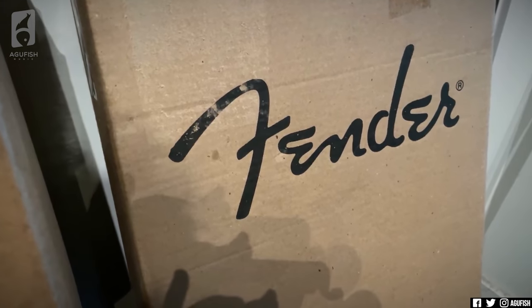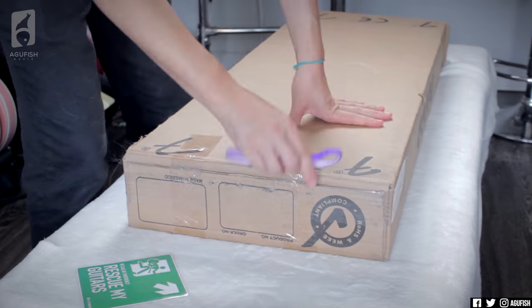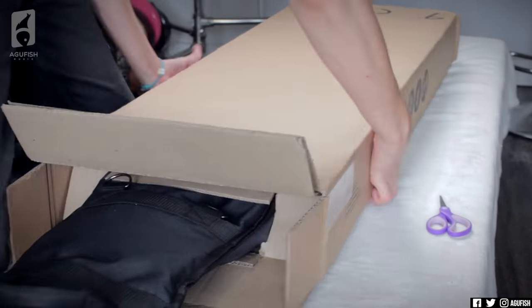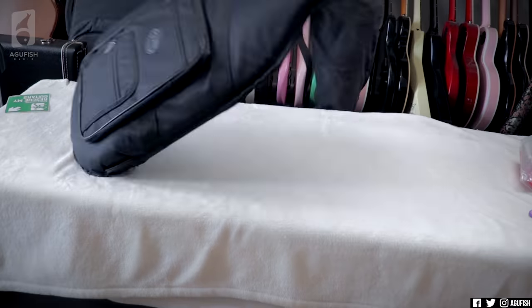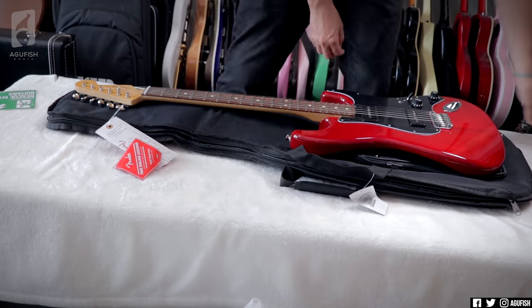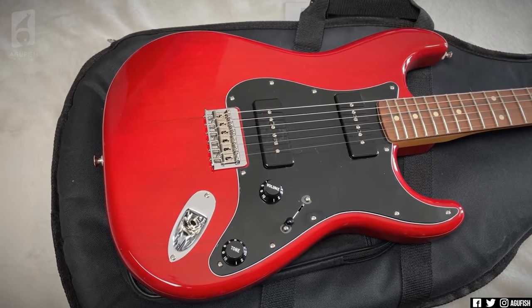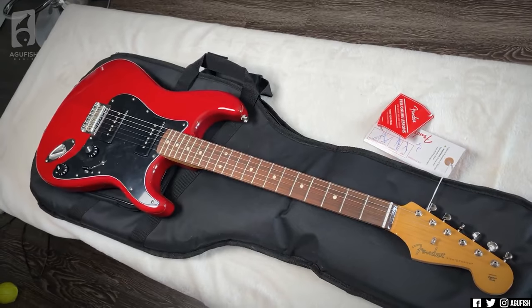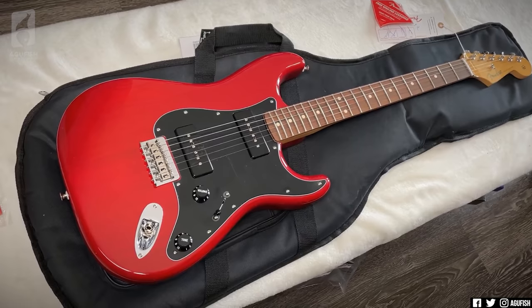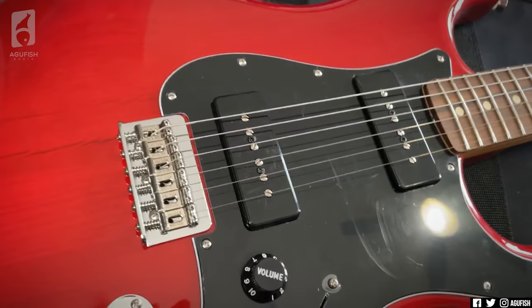First box. It's been a while since we've unboxed Fender. Let's open it up. Wow, that is a very red guitar. So this is the Strat from Fender's Noventa series — Noventa meaning 90 in Spanish — in reference to the pickups, because all of the Noventa series comes with P90s.